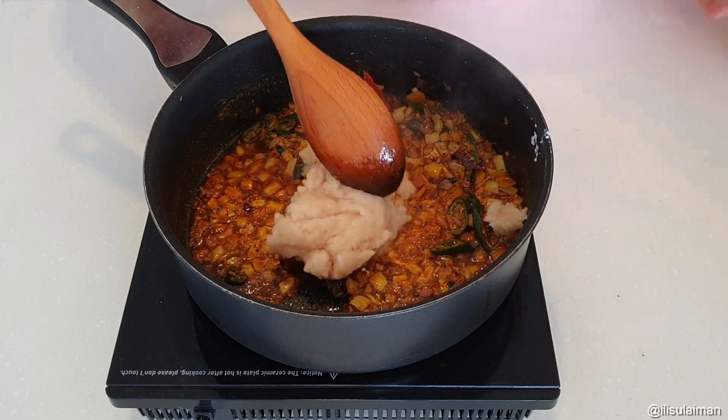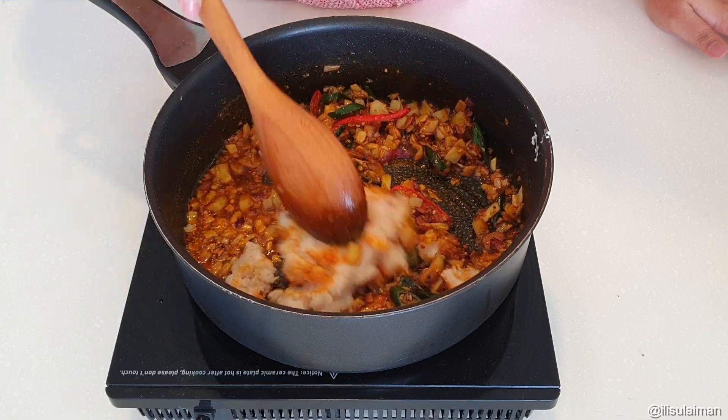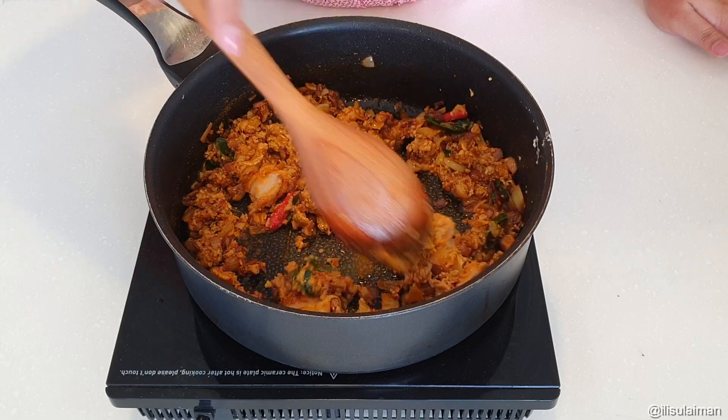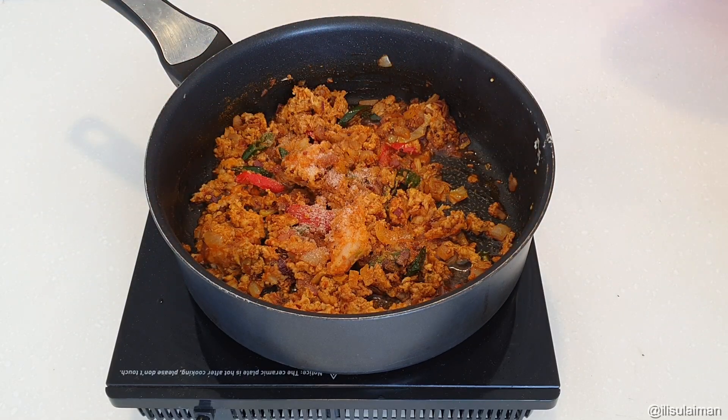The next thing that goes in is your protein. Today I'm using minced chicken, but you can use minced lamb, minced beef, or any type of protein that you like. Mix that around a little bit before seasoning with a little bit of salt.